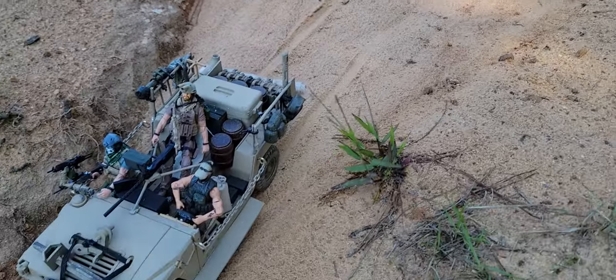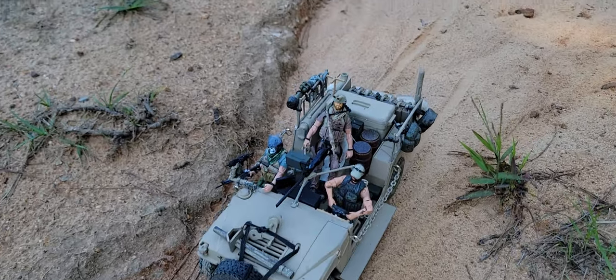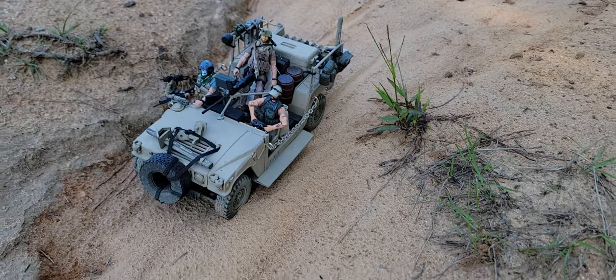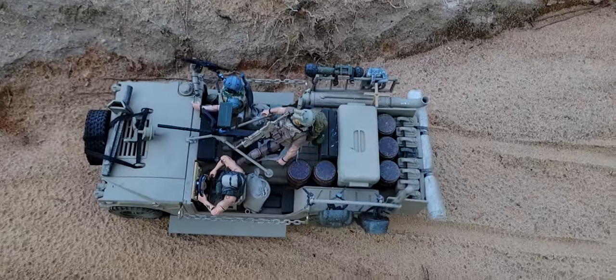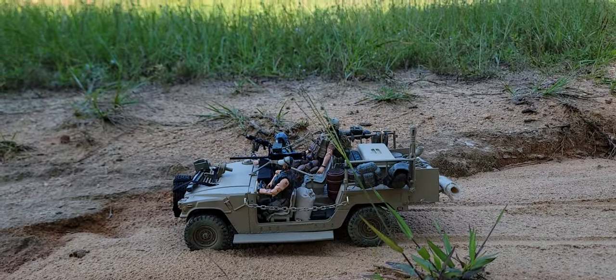We've got that Elite Force driver — he's a well-known Elite Force figure. All right, top view. Thanks for watching.